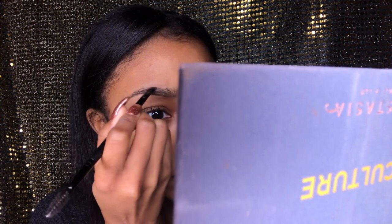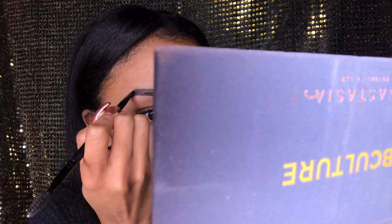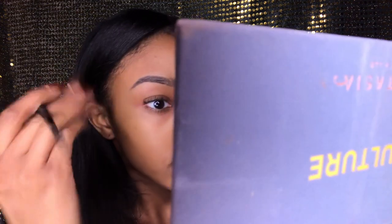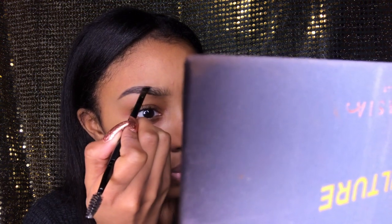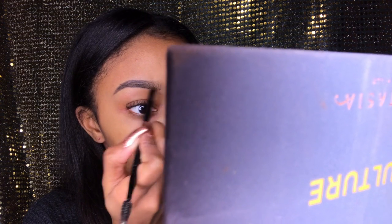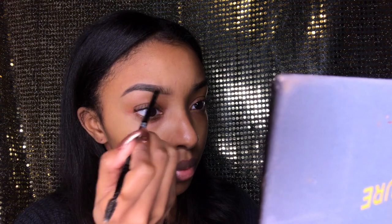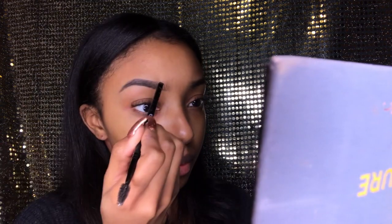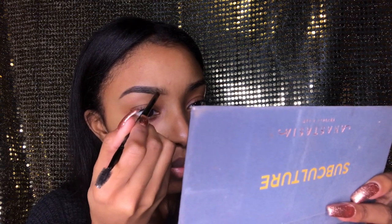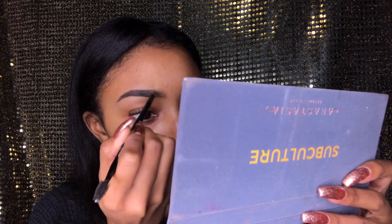Now I'm doing the same to the top. I try to be really neat when I do this, and sometimes I'm not, which is fine because later you're going to use concealer and can sculpt it out. You want to make sure you're brushing your brows as you go so everything's blended and evenly distributed. I'm also doing light strokes to give a hair-like effect in the beginning so it has a gradient to it.